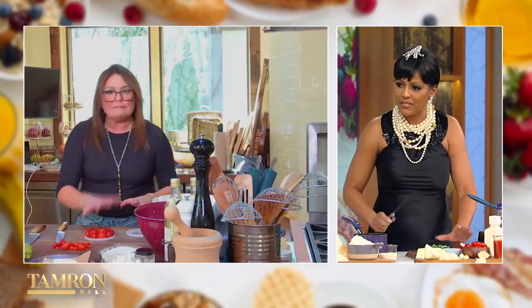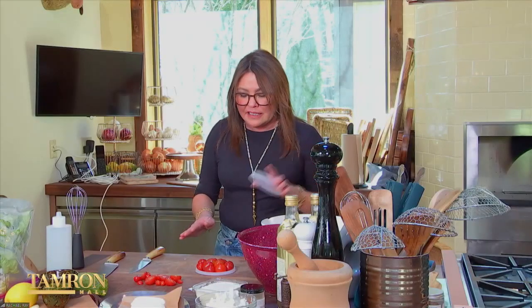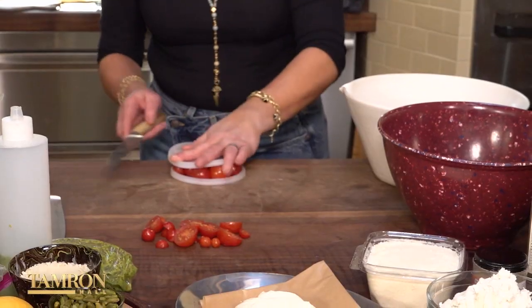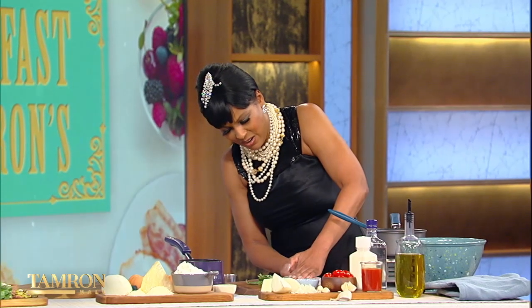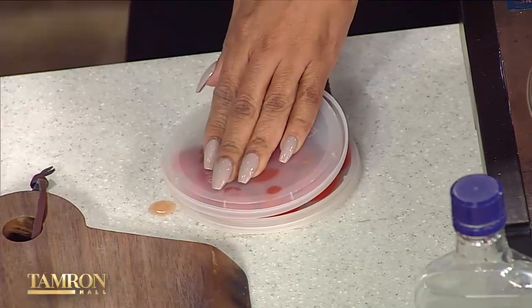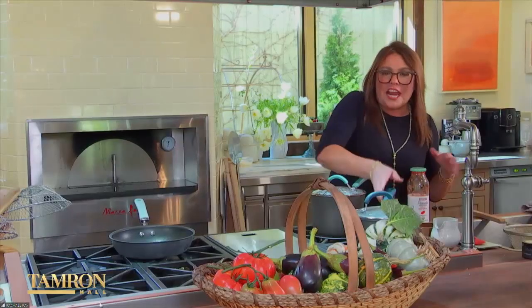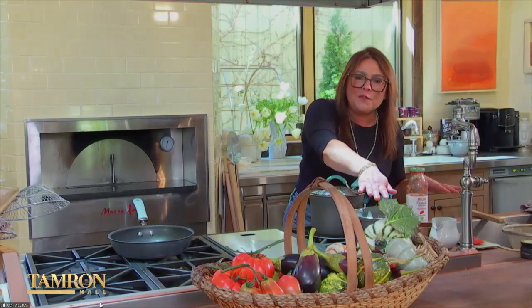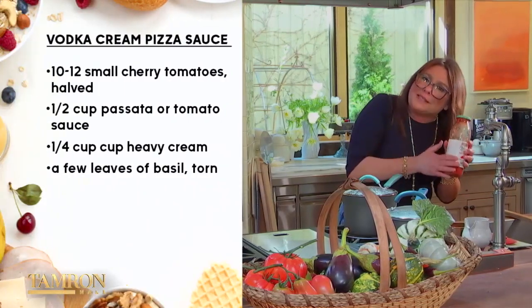Once the vodka reduces, we add tomato. Here's a great tip for slicing tomatoes: pack a deli lid with about a dozen cherry tomatoes, take a sharp knife and cut straight across — done, 12 at a time. We add our fresh tomatoes to the pan and put a lid on just for a bit to collapse them.